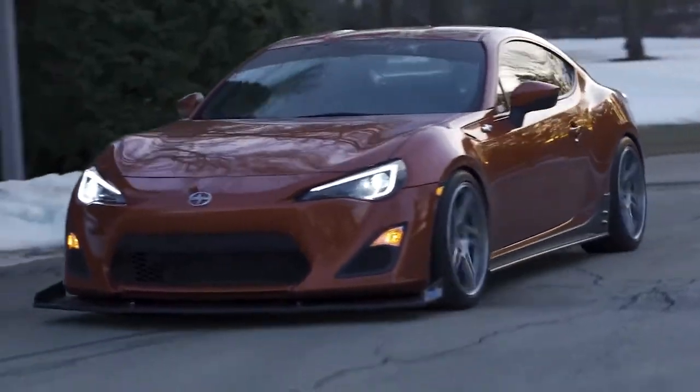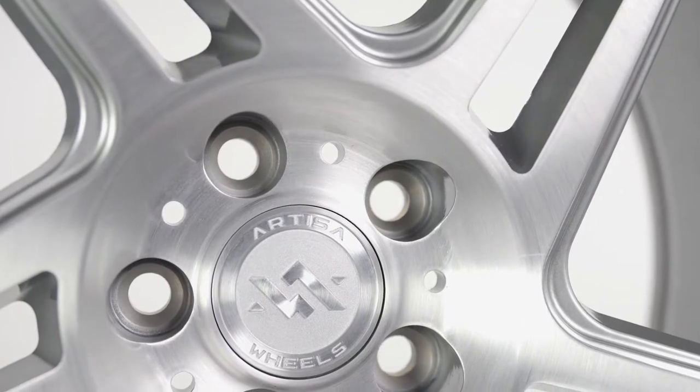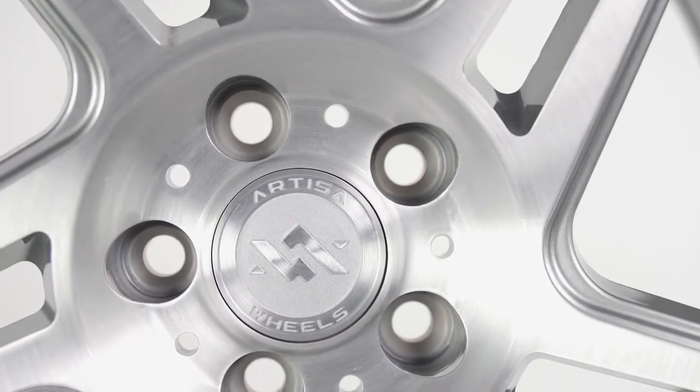The Carrier is a deco directional wheel, which means that you get a left set and a right set. Because of this, all four wheels will be facing the same direction once they're on your car.